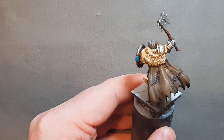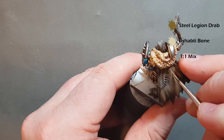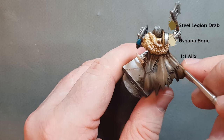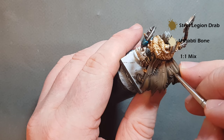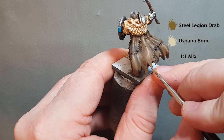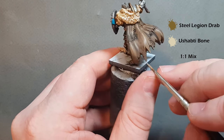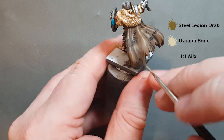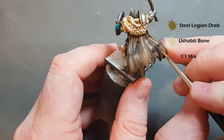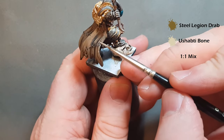The last highlight on the cloak is Ushabti Bone mixed equal parts with Steel Legion Drab. Get some nice thin lines drawn on — it'll be quite bright to start with but as the paint dries it'll blend back down. Take your time and don't overdo this stage — it's just designed to make the cloak pop out a little bit. For the stitching, do that exactly the same way as the teeth: just take some Pallid Wych Flesh and dot around it. And then this Lord is finished and ready to lead your Northern Alliance army into battle in Kings of War.